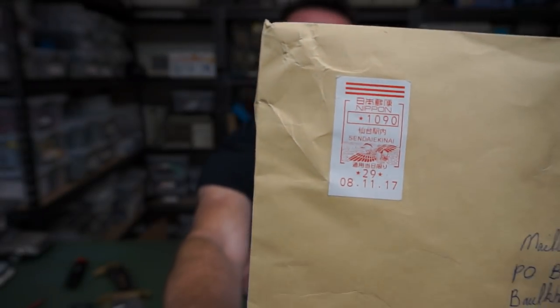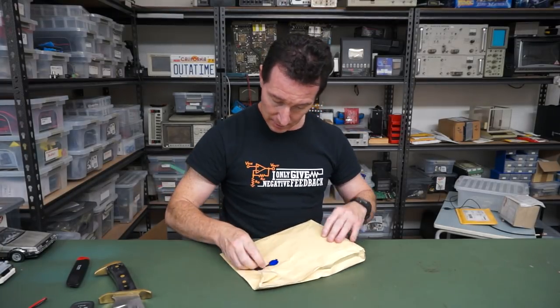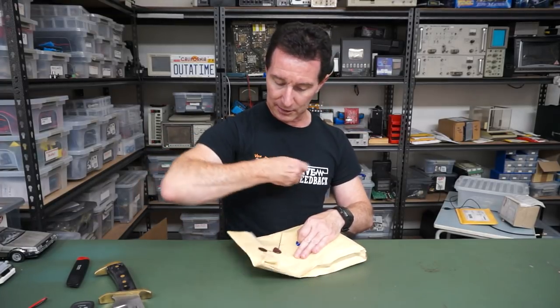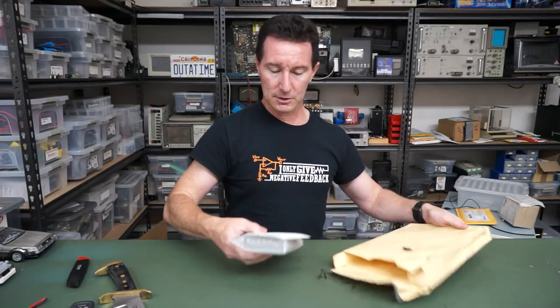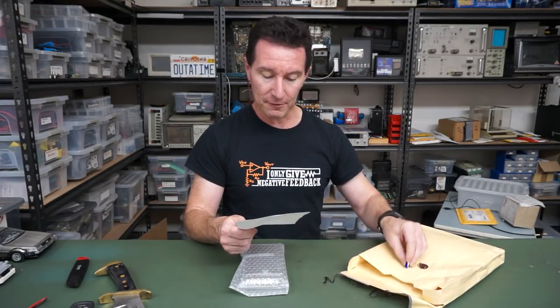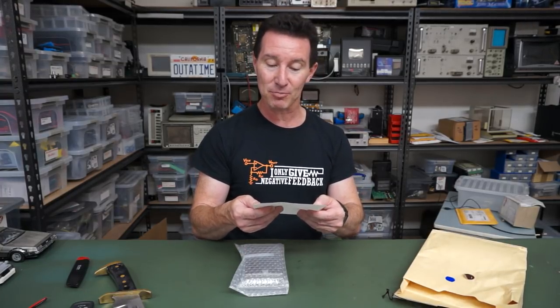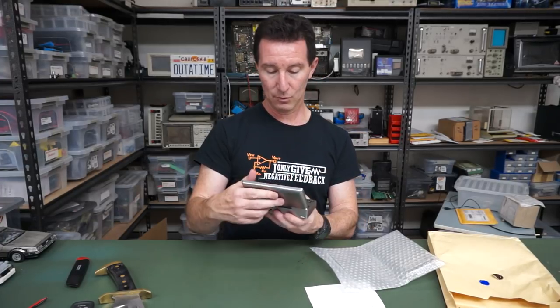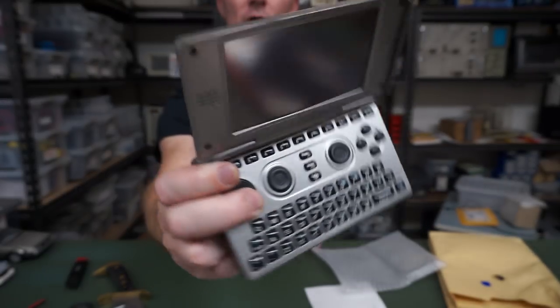Thank you very much, person unknown from Nippon — presumably Japan — in a nice old-school tied package. I don't get many of those these days, quite elegant. Florian says: "Unfortunately my trusty gaming device broke down, still hope you enjoy its internals." Another two-minute teardown — a gaming device! Wow, what is that? Beulah? I've never seen that before.